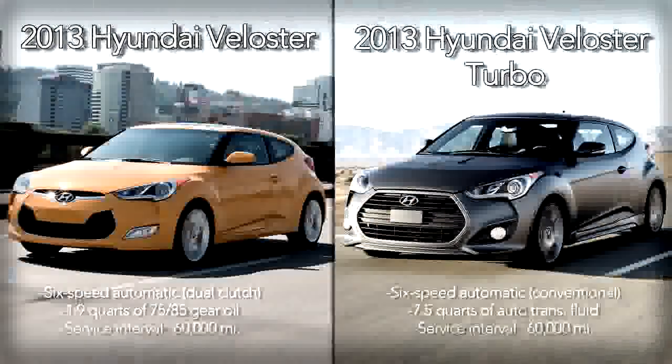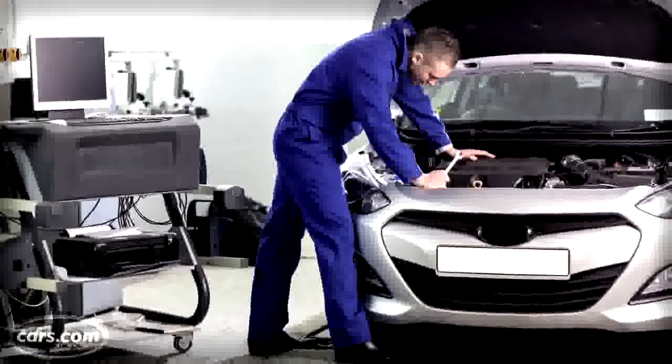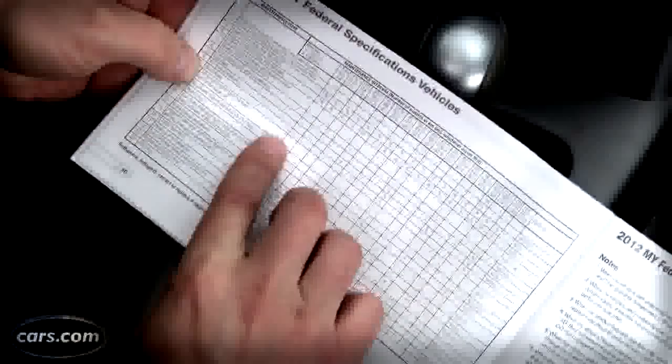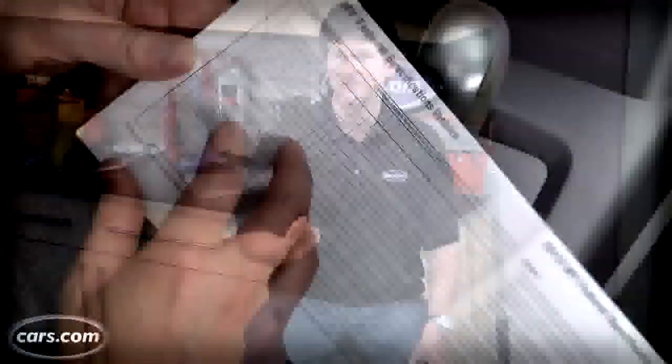What kind of maintenance your automatic transmission needs will depend on what type and design it is. There are more versions of automatic transmissions now than there have ever been. You can have a conventional type, a dual clutch, or continuously variable transmissions. Even a hybrid will have the same interface — the same shifter. Whether the shifter or the paddles are there really doesn't tell you anything. You don't need to know what's going on behind the curtain.